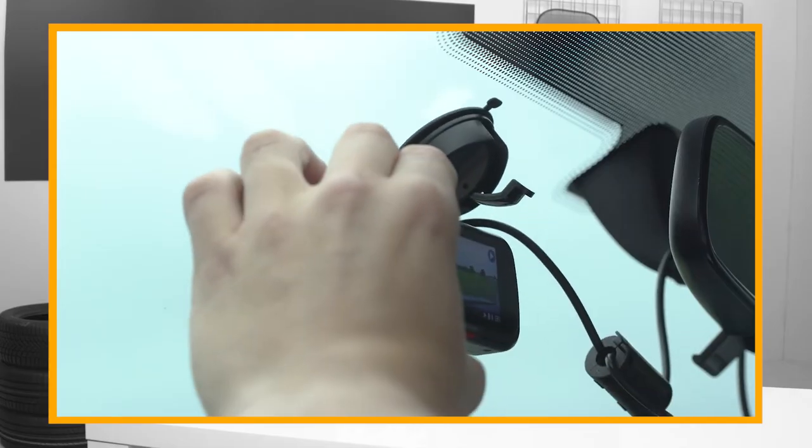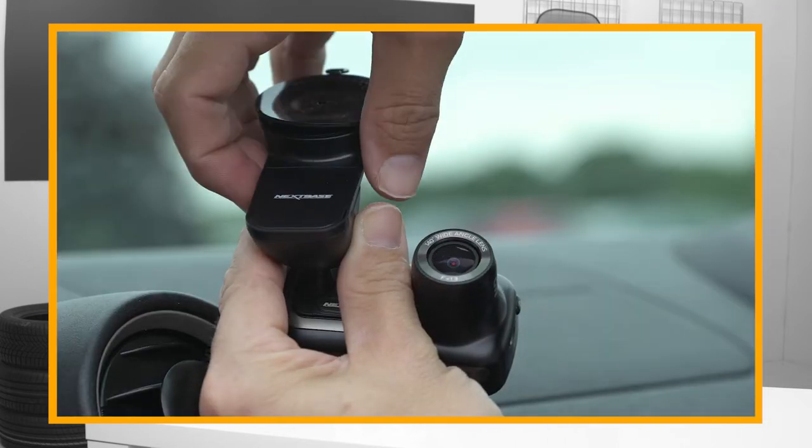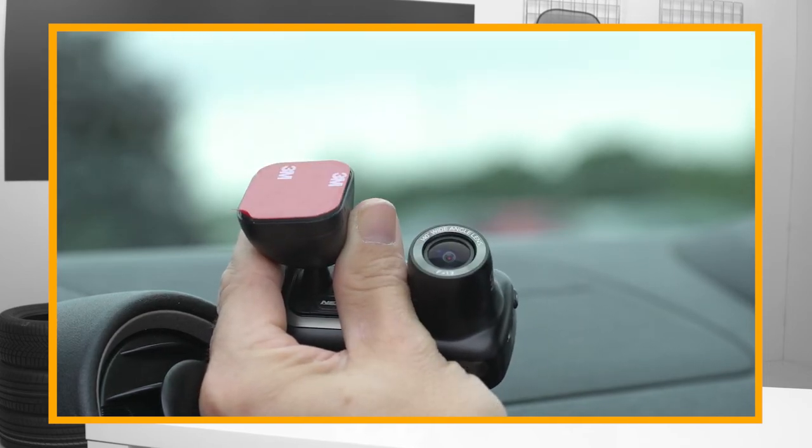The camera's suction mount can also be an issue. Many dashcam brands provide a suction cup mount as standard, but adhesive mounts are available should you find it isn't sticking as well. Also be aware that changing temperatures can impact how well it stays put.